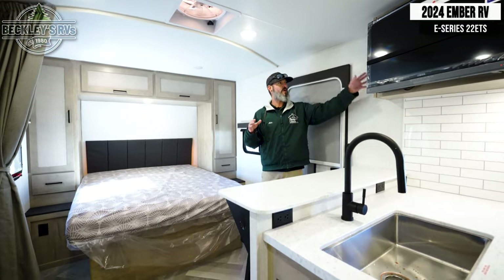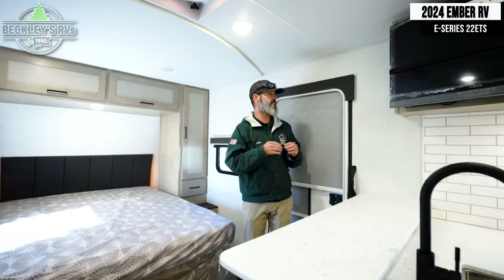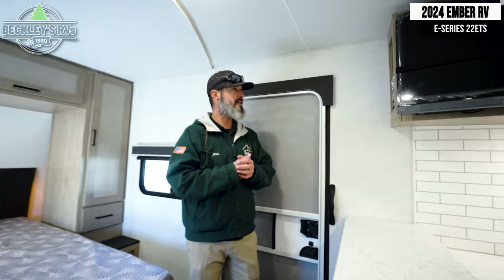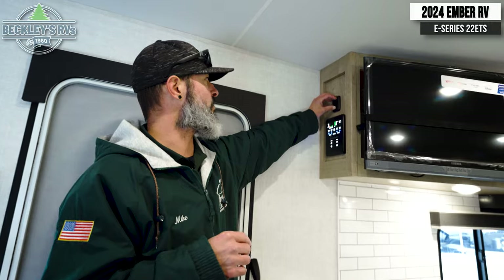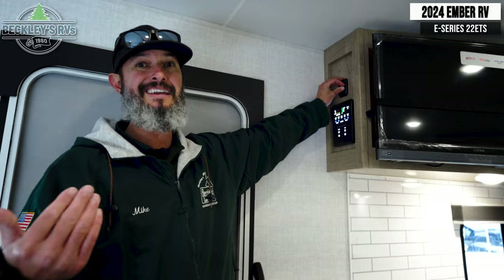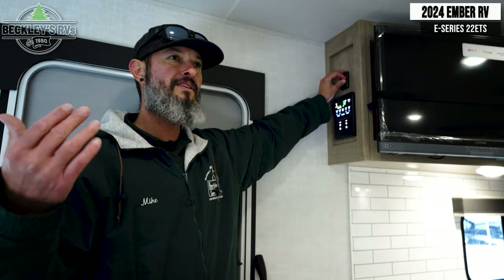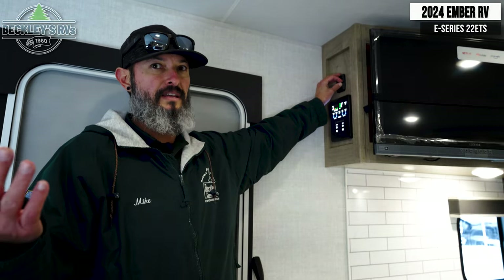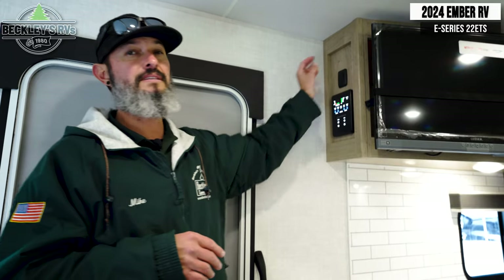Walking into the camper, we have our convenience center right off to the left — it gives us all those quick push-button controls for your lights. What I really wanted to point out is there's a cool dimming switch incorporated into the ceiling lights. For RVers who've had campers in the past, you know that at night the ceiling lights can be a little too much, but if you turn them off you lose general lighting to navigate and grab stuff from the cabinet. So it's really cool that they have it on a dimmer switch. They even have the awning light on a dimmer switch — and that's the first I've seen from anybody.